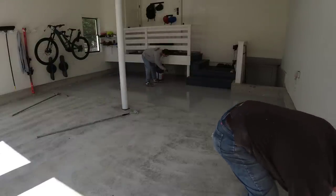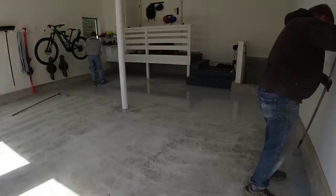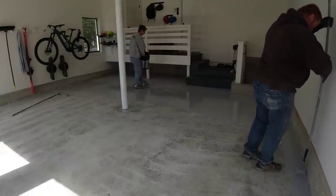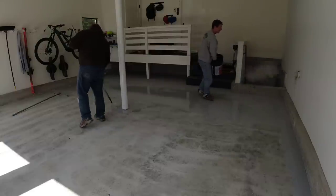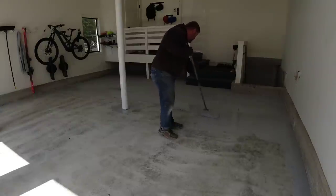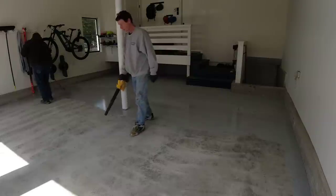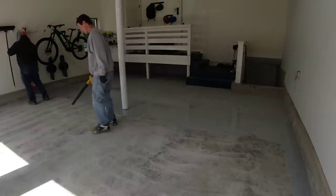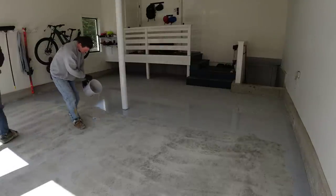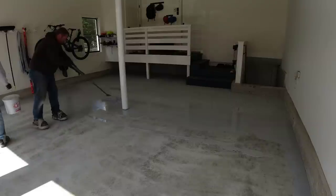This base coat also acts as the primer — it's the primer and base coat built into one. That allows us to broadcast the flakes right into this first coating, which is really cool. Luke's cutting in the edges and rolling out the coating, and that allows me to go back and broadcast the flake right into the coating before it starts to tack up at all. We fill our five-gallon buckets with the flake, throw it up in the air, and let it settle down into the base coat. We broadcast what we call to rejection — we completely cover the base coat with flake.